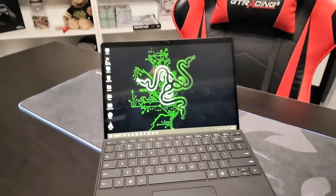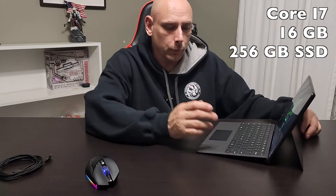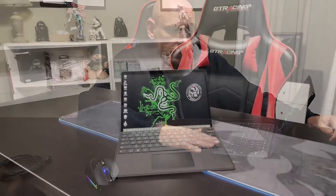Today's video is on the Microsoft Surface Pro 8 — this is the Core i7 with 16 gigs of RAM. I got the 256GB hard drive because I plan on maybe upgrading the hard drive at a later time, but this is the one they had in stock at Best Buy. It was on a really good deal so I went ahead and jumped on it.